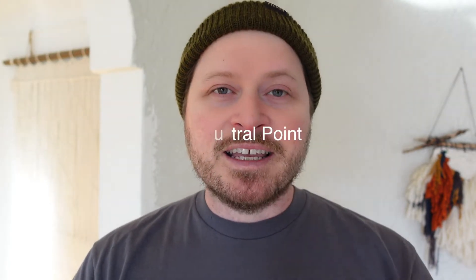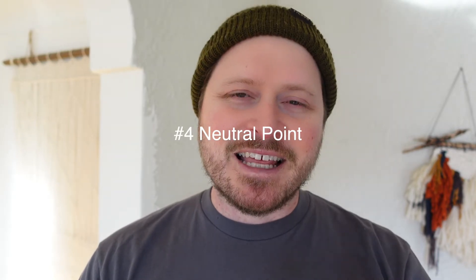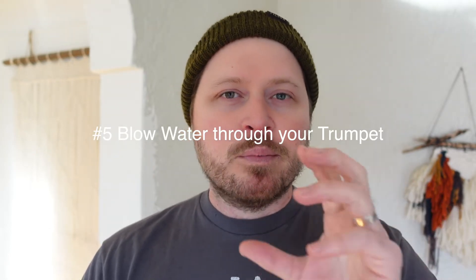Number four was getting to the neutral point, which kind of leads into that. The neutral point is that place where you're neither inhaling nor exhaling. You can find that through panting, and I showed that on the Instagram video.